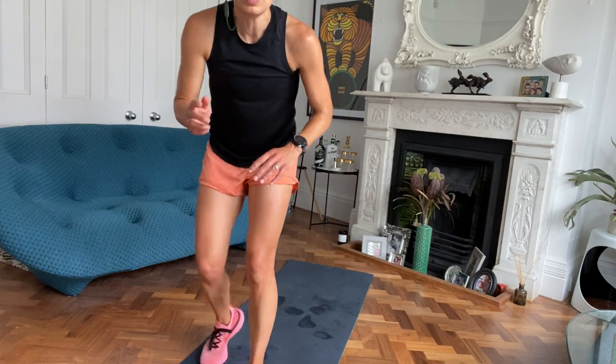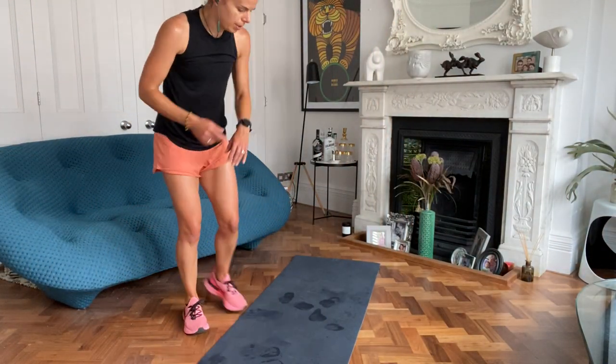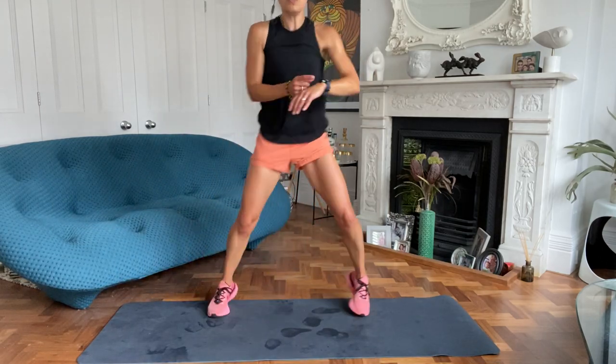We've got one more exercise this round, and then we are on the home straight. The ladder running is coming up. In three, two, one, off you go.